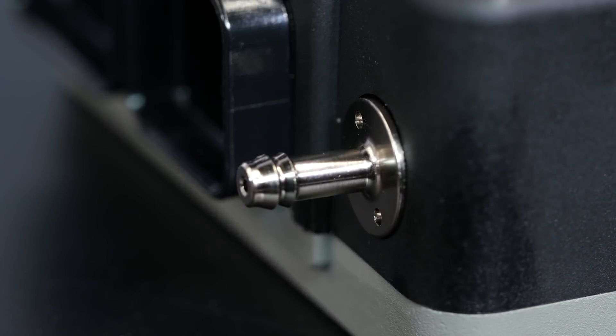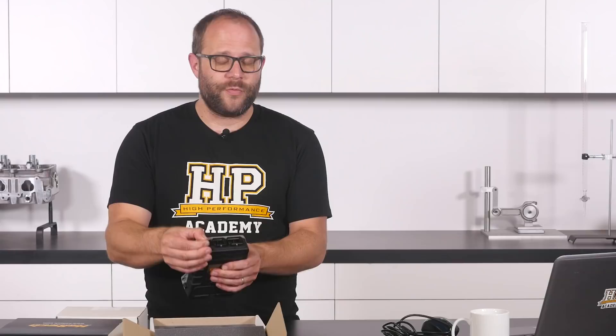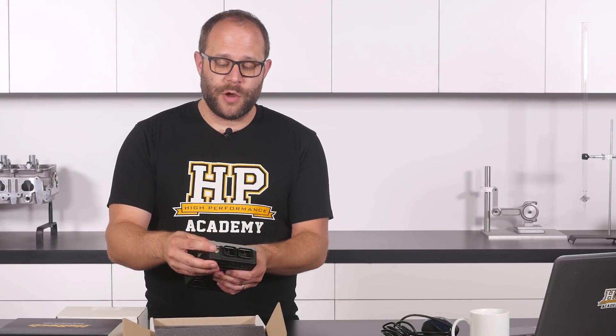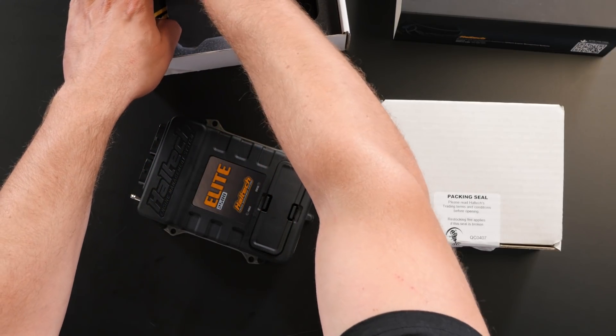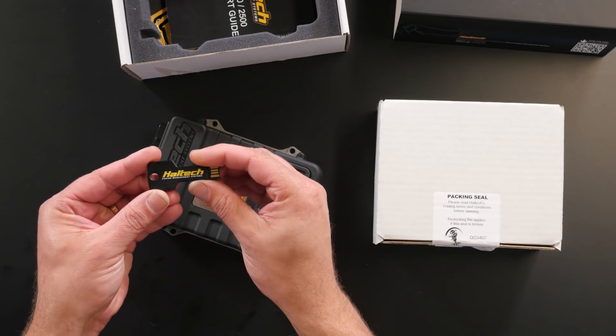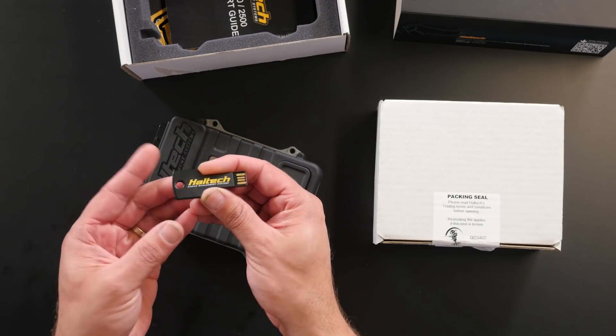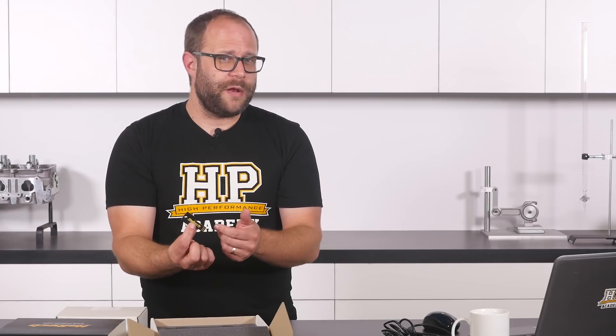We've got the map sensor connection here. It's got a built-in 3 bar MAP sensor — that's absolute pressure — meaning you can run up to 2 bar of positive pressure. There's also a pretty cool looking USB key that has the Haltech programming software on it, which is called ESP — Elite System Programmer. It's about 4 gigs in size so once you're done with it you can probably format it and use it as a USB key on your keyring.